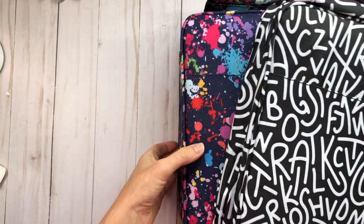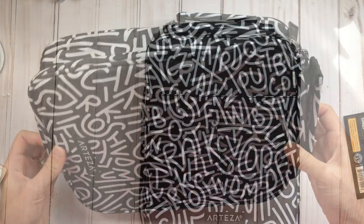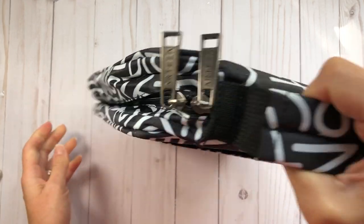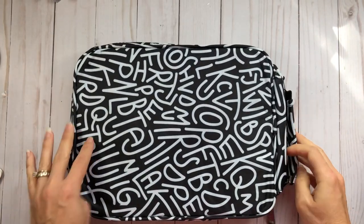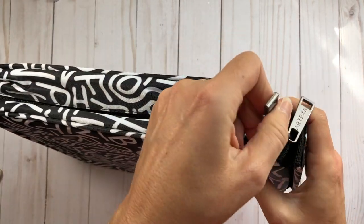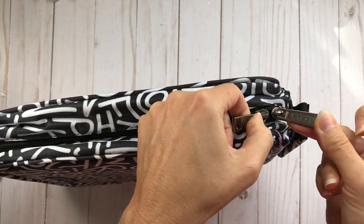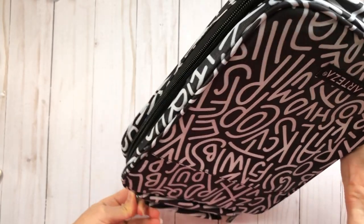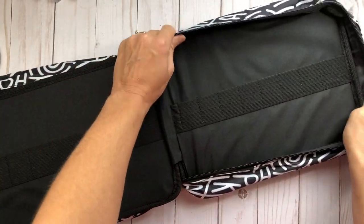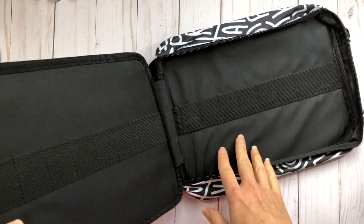Before showing what's inside the filled case, let me show you what an empty pencil case looks like. It has a handle so you can hold it by the handle. The back side is completely flat with no pockets, and it has a zipper all around the side with a double zipper.